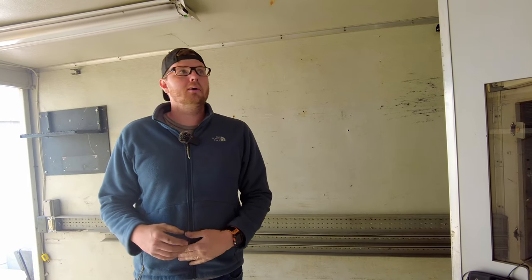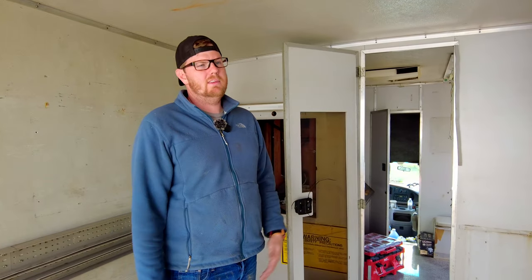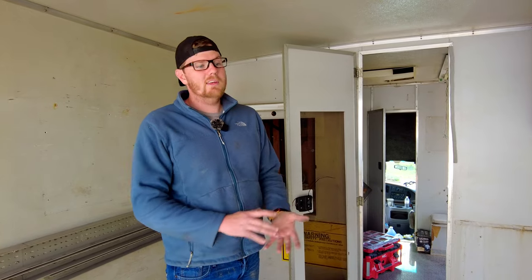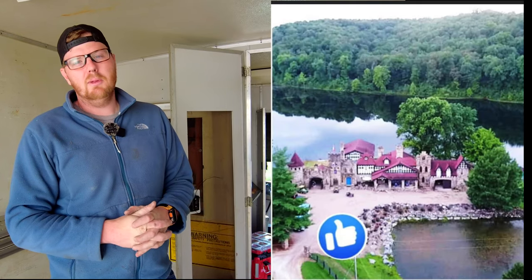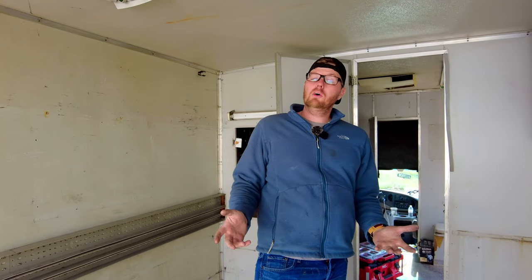Just tune in every week because for the next couple of weeks — maybe longer, probably longer, definitely longer — I may do more than one video a week. We will be working on getting this thing ready to camp in for our adventure trip that's coming up at the end of May. We also have some really exciting things coming that aren't necessarily adventure off-roading, but more adventure unique places to stay. If you have any suggestions on our build, any input, any things to do or things not to do, please drop a comment below.